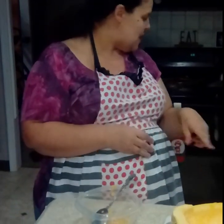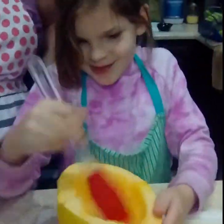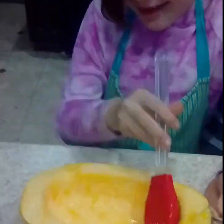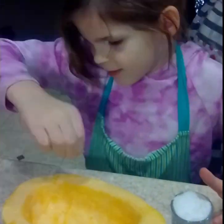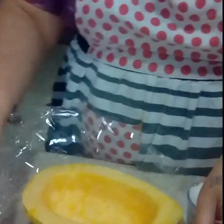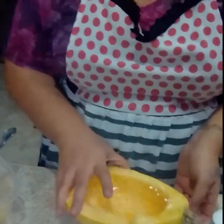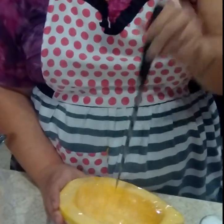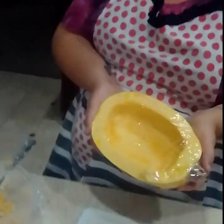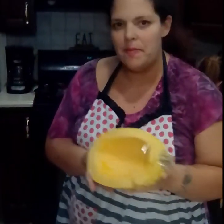Do you want to come dress this up? Go ahead and dress it with a little olive oil. Now we're just going to cover this up with some plastic wrap. We're going to poke a few holes to vent, pop it in the microwave, and for a piece about this big, probably about eight minutes depending on your microwave.